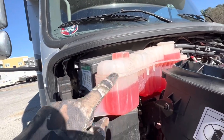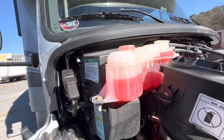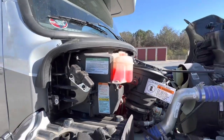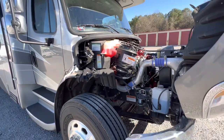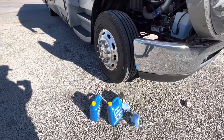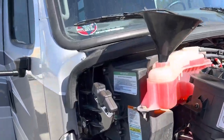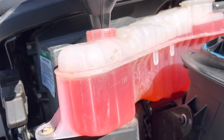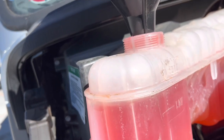Even though it only gets down to — they're talking like it may get down to 19 or 20 here in a couple of days. Getting ready to put some Peak in there. Probably didn't put more than a quart in there. As you can see, I'm up to the fill line now.